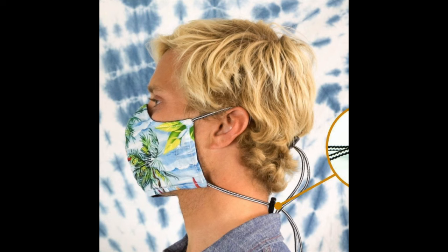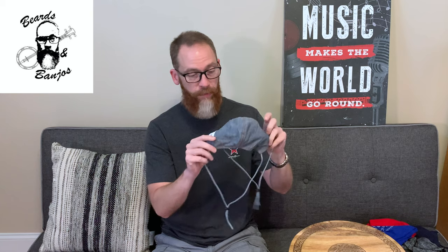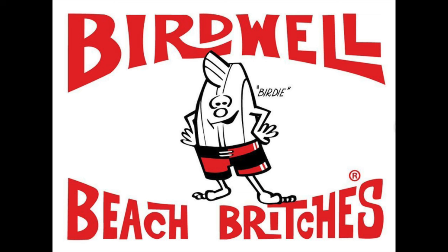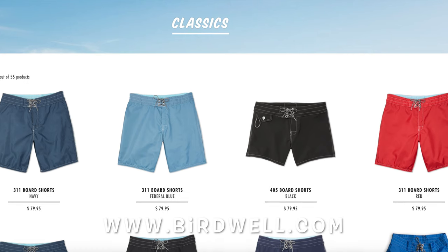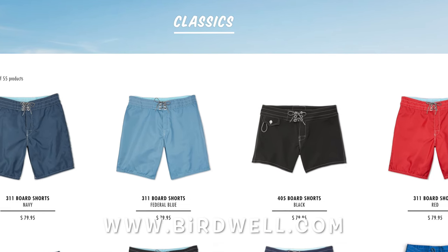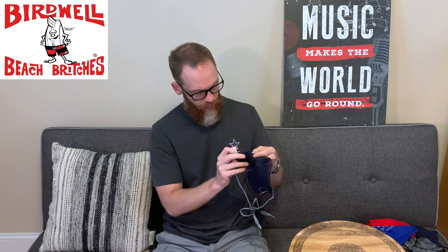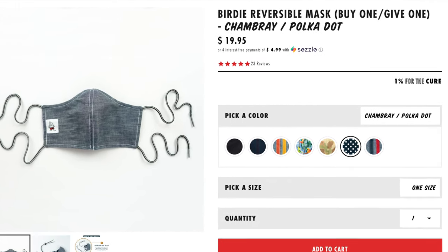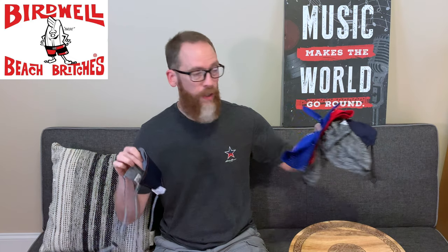I saw a picture of this one I'm going to talk about today and it looked like it may work. It's very well made and it's by — Birdwell Beach Britches — which is a clothing company. I think they make shorts, board shorts, and stuff for surfing and that kind of thing. It says it's reversible, and it's obviously less material than some of the others that cover up your whole beard but wrap all the way around.